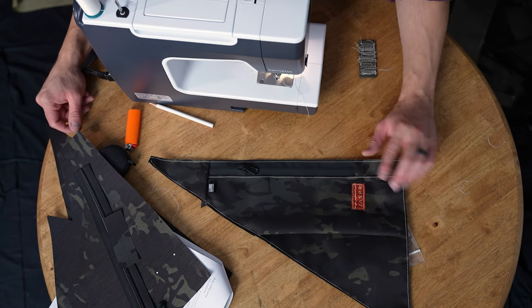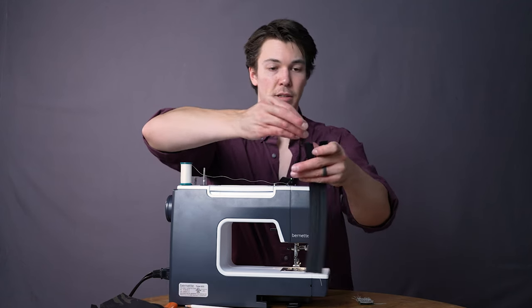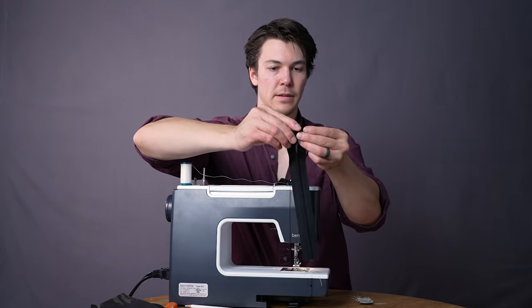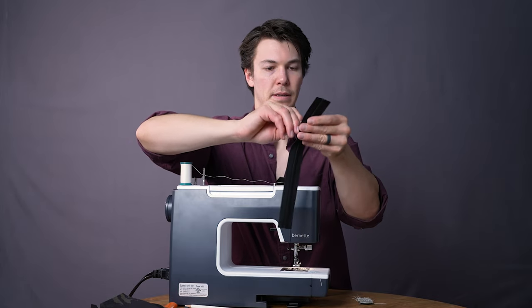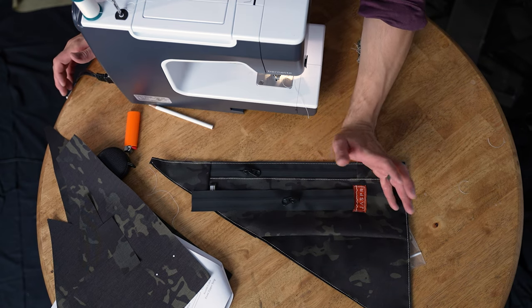The first thing we actually have to do is slide the zipper chain — it should be the 11 and a half inch zipper chain. Slide that open and put on our pull. Only slide it up maybe a third to a half of the way, and I'll tell you why in a second.